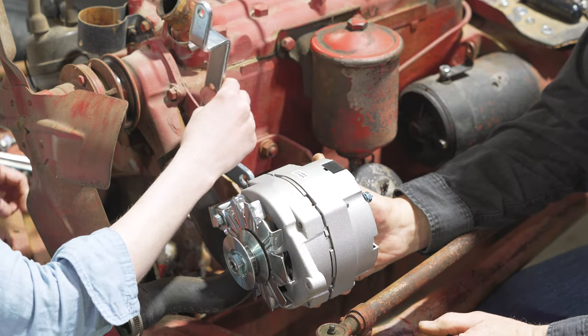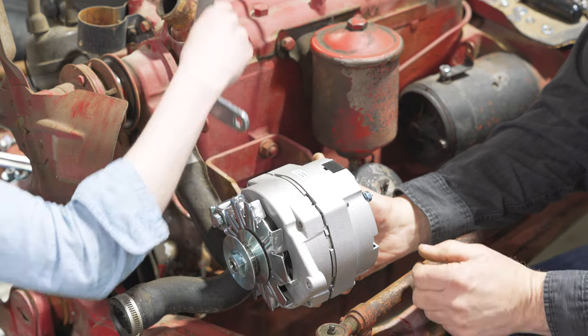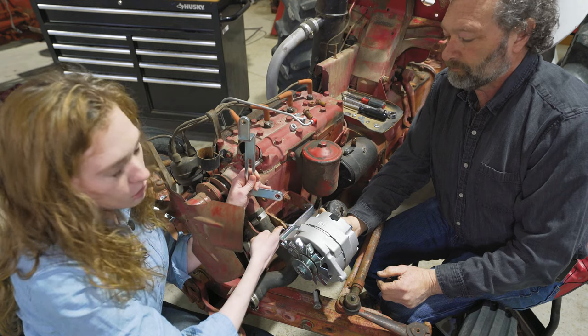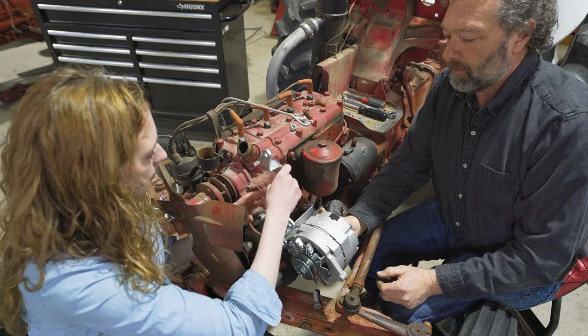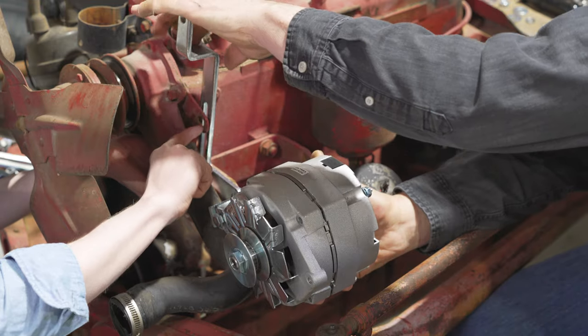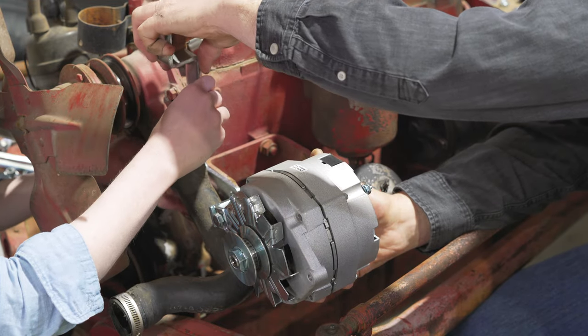The next step is this piece, which slides down here. Notice this bottom hole is going to line up with the hole on this bracket and the hole on the bracket that's on the block. That slides down in here and then this slot is going to line up here.